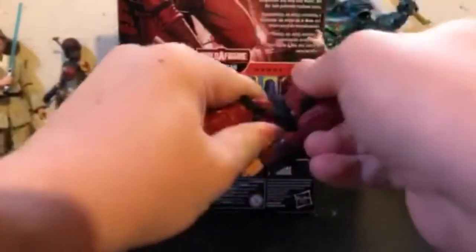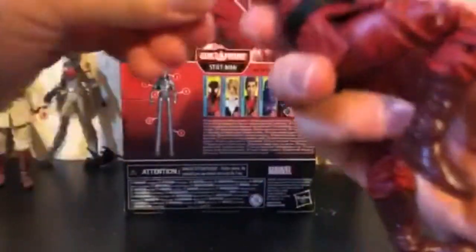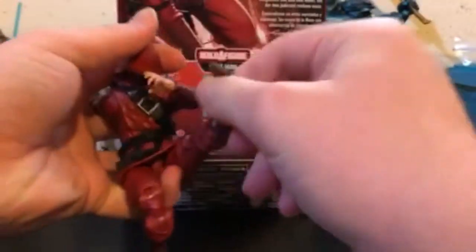You can get a lot of good poses with him. I mean, he's no import, but he's neat and I do like him and I do want to get more. I feel like with just one, you can't really get the full potential on these guys. He is really poseable and he's a nice army builder.